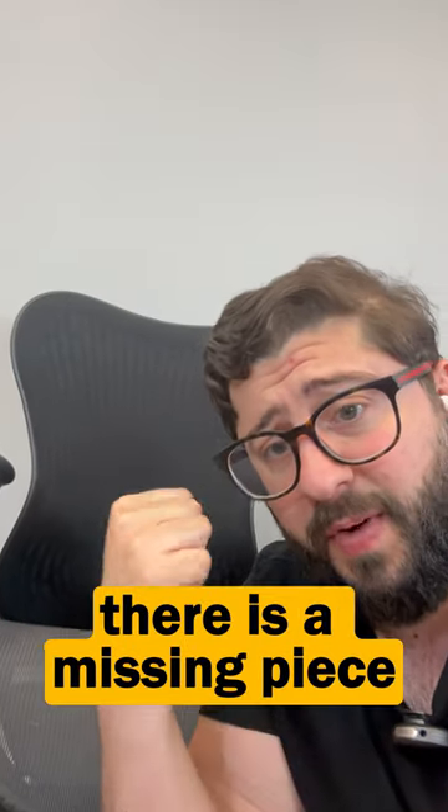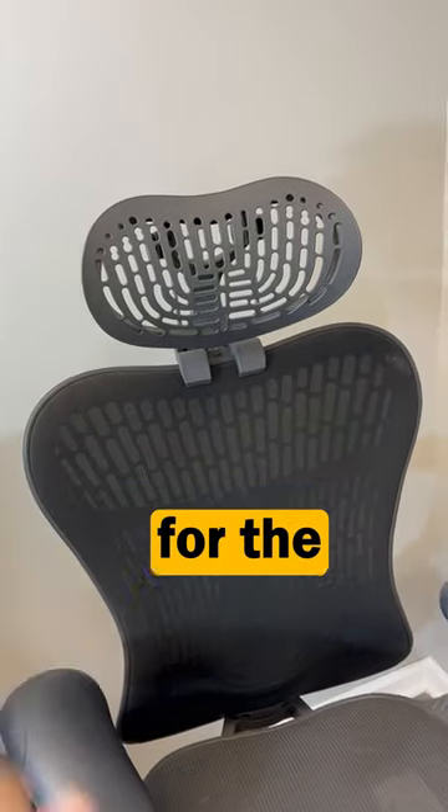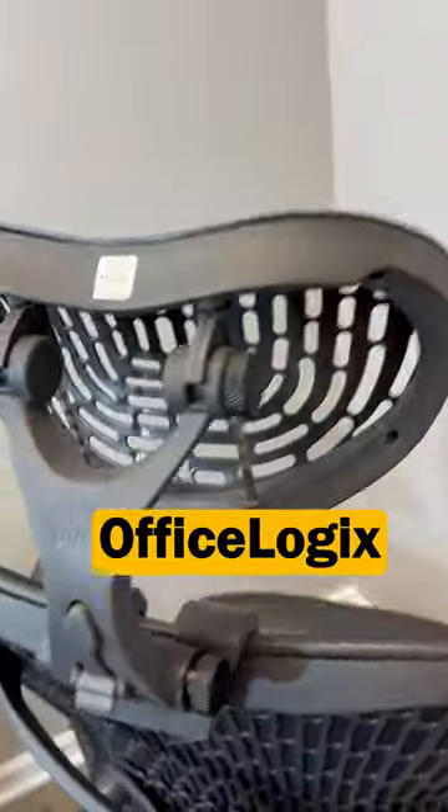Herman Miller doesn't want you to know this, but there is a missing piece to this chair. The one and only professionally manufactured ergonomic headrest for the Mirra 2, by OfficeLogix.